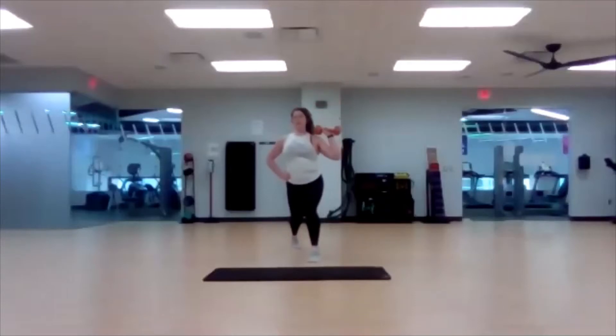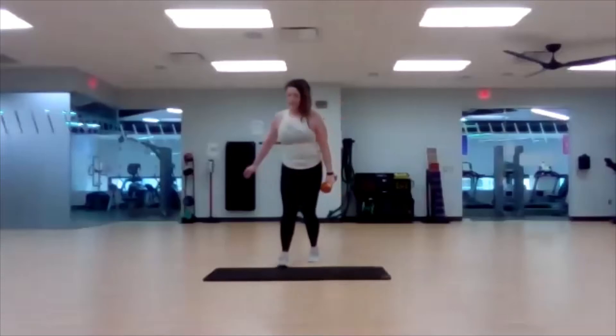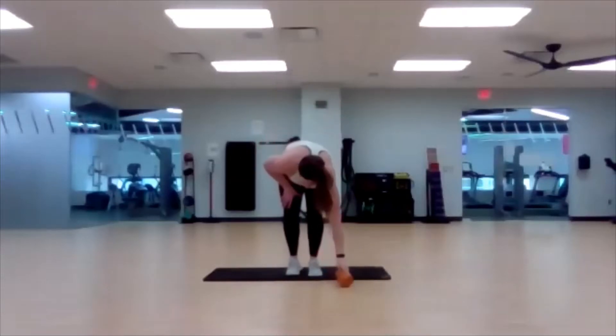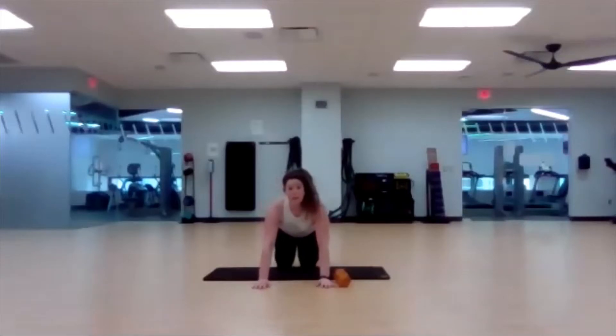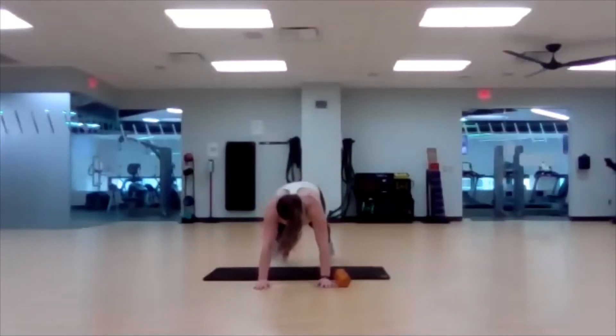Make sure you have a bend in that front knee — we're not in a split stance, we're at the very bottom of that lunge. Three, two, one — let's take it down. High plank. Three, two, one — here we go. Pick that dumbbell up, move it to the other side.